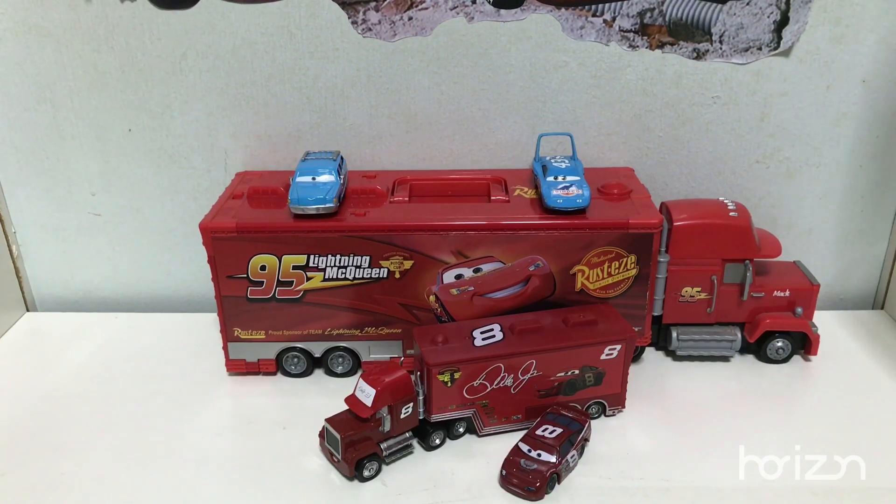In the Piston Cup race there are all these haulers, but Mattel never made them — they just cancelled them or never thought of making them anymore. But leaving us a lot of choices, the factory customs and customizers decided to make their own haulers that Mattel cancelled or just never planned on releasing.